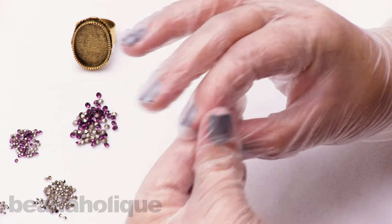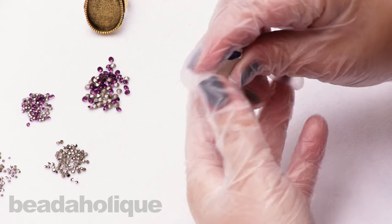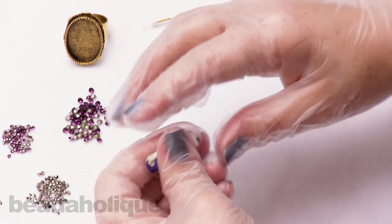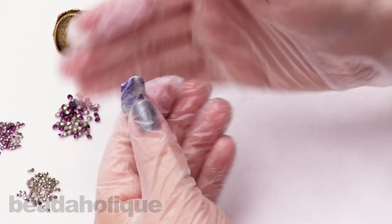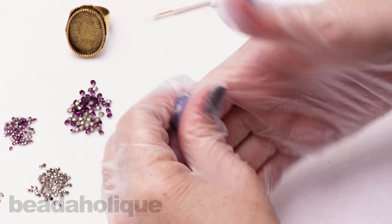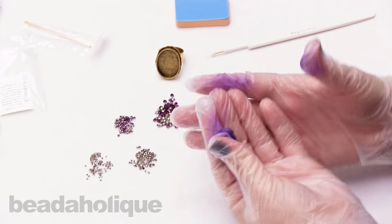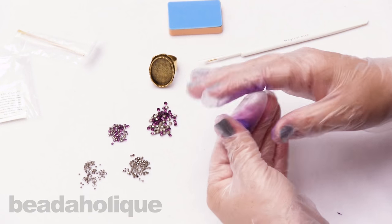Now squish it together with your fingers and continue to work it — it'll get softer as you go. When you first start it can be a little hard, but what you're trying to do is mix the clay really nicely so that you don't have any more striations. You can see the crystal clay start to turn that beautiful purple color — it will of course turn whatever color you've chosen. You can definitely see why you want to wear gloves when working with crystal clay, otherwise you'll have very purple fingers.